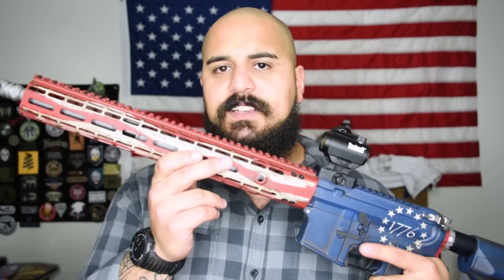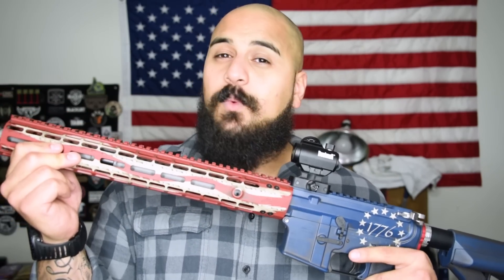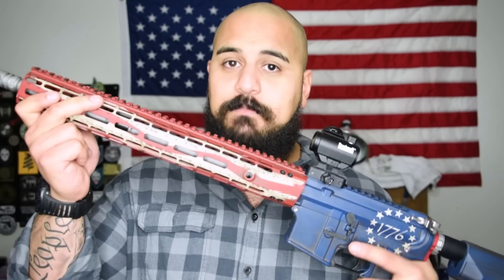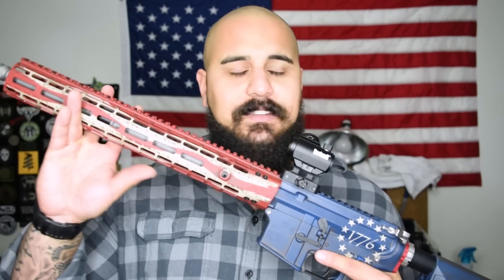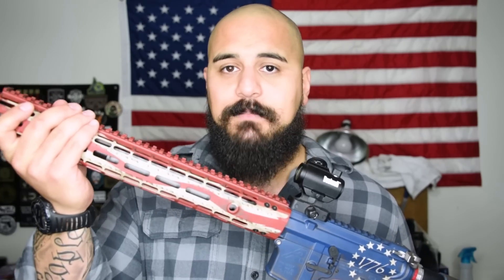The handguard is the Aero Precision M-Lock Gen 2. And underneath it, we've got the Ballistic Advantage 223 Wylde 1-in-8 twist stainless steel fluted match grade barrel. This barrel is absolutely sexy as hell — there's nothing better, at least nothing better that I have. Amazing barrel.